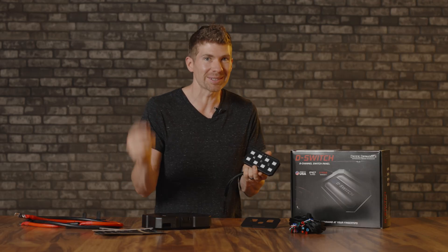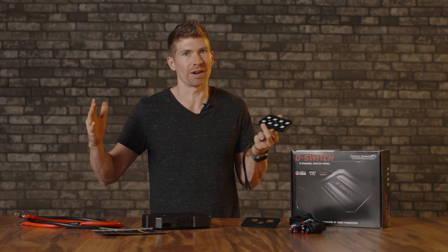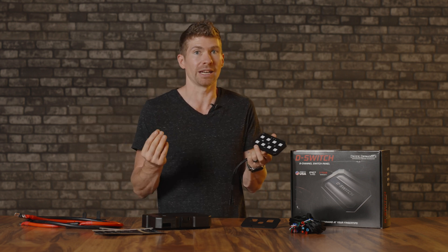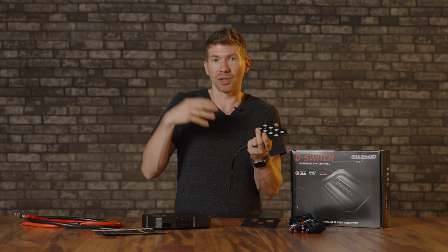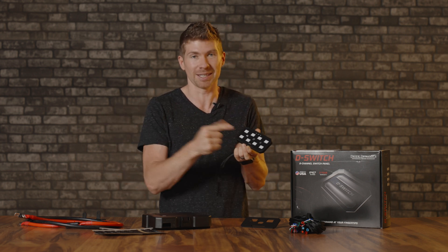In another video real soon, I'm going to buy every single switch and do a full-on review to figure out which one is truly the best. Right off the bat, I've noticed that this Diode Dynamics is probably one of the top tier, and I would venture to say it's more for the enthusiast that's gone a little bit too far with the aftermarket lights. If you have a lot of lights, this is the switch for you.